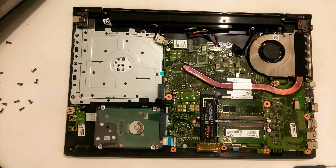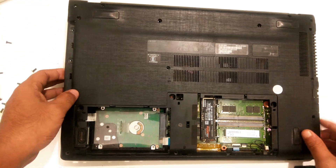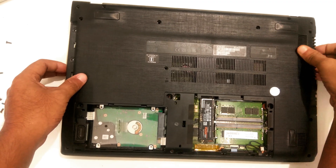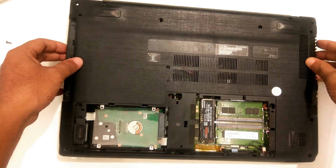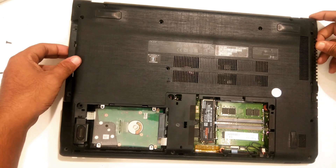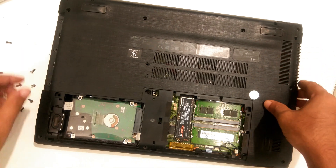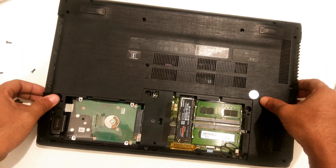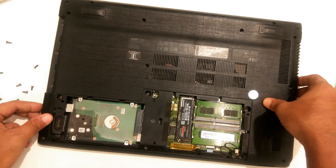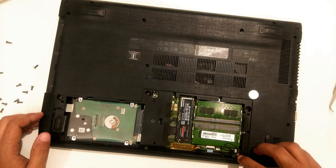Place the back cover carefully back to its position. After that, carefully attach the speaker wire back to the motherboard.